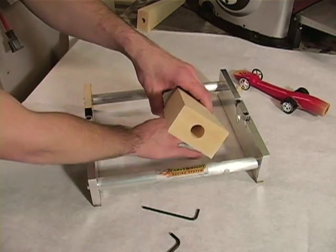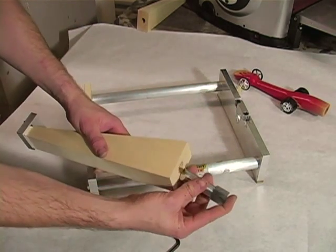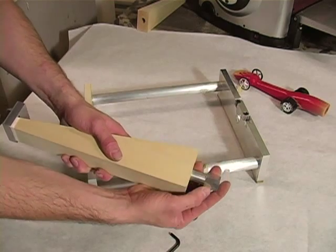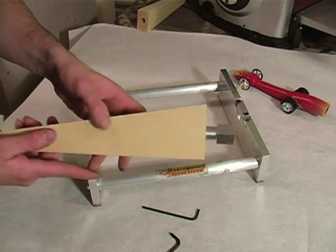Insert the rear alignment pin into the 3/4-inch hole in the back of the Dragster blank. Push it in all the way and orient it so the corners of the square shaft are pointed to the flats of the wood blank.